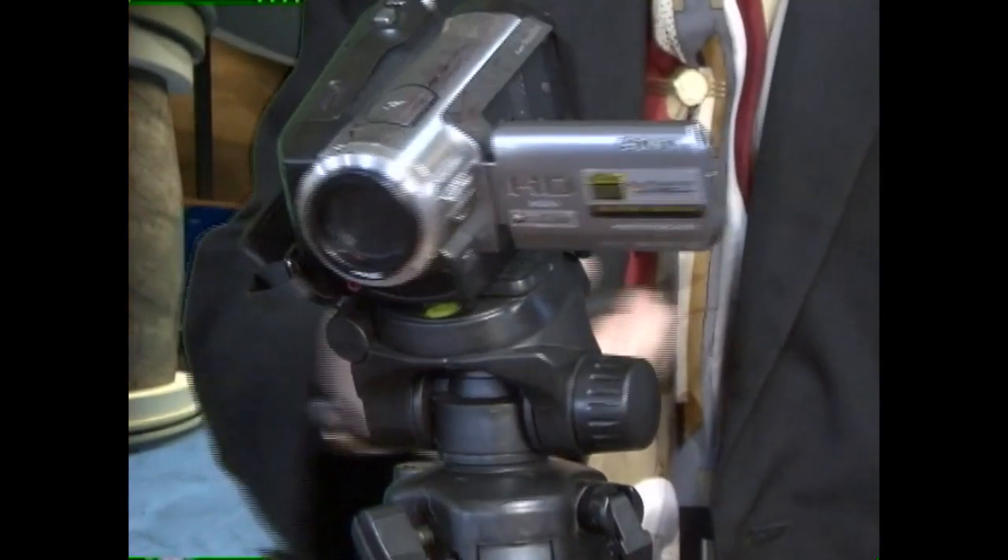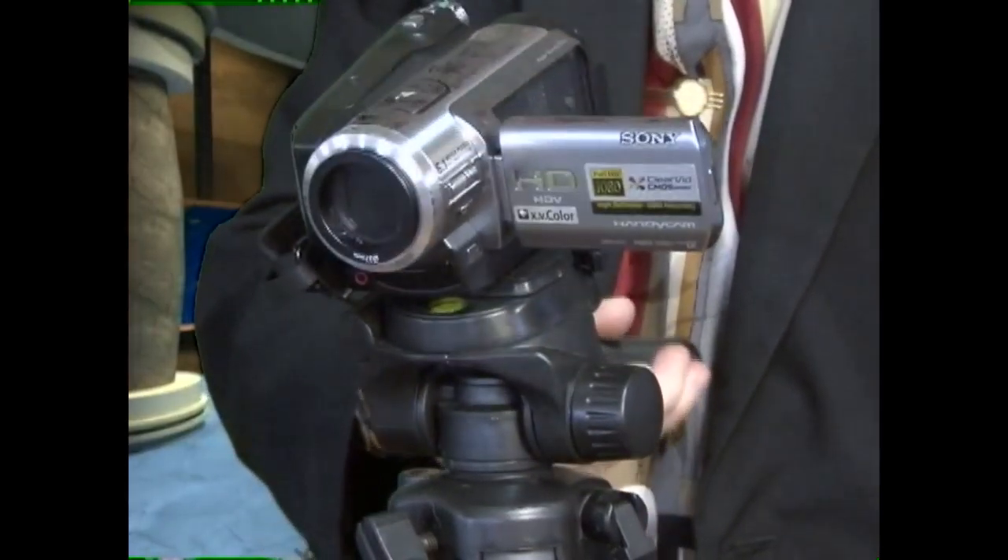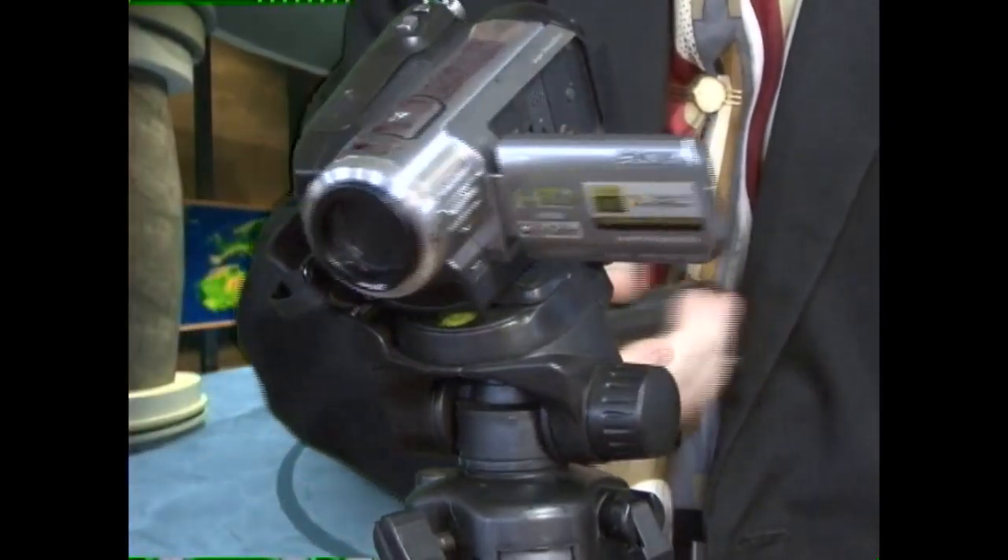Now this here is a friction tripod. You've got to unlock it — turn the handle, unlock it here. And look at this: it's ugly, it's not smooth, it's jerky. If you're having jerky video and you can't work out what the problem is, doing the best you can but it's jerking all over the place, it's really bad — I guarantee it's not you as the operator so much as it is a friction head tripod.